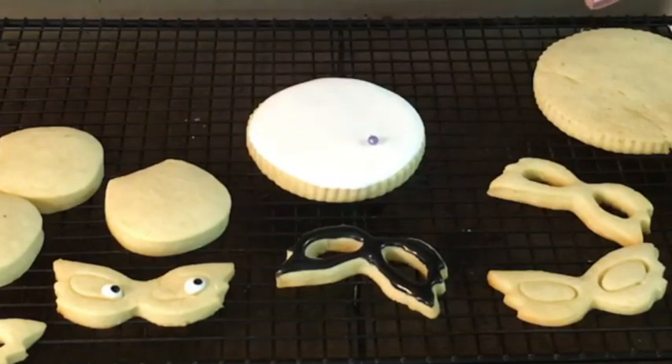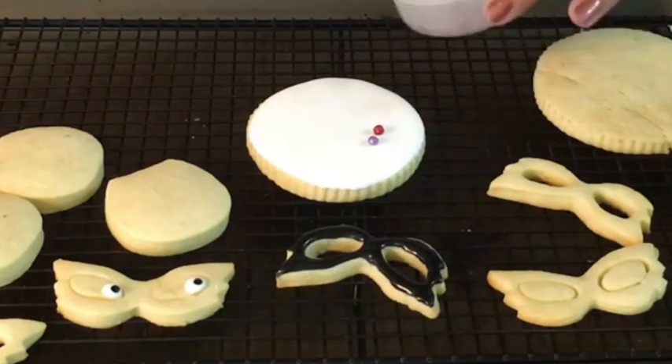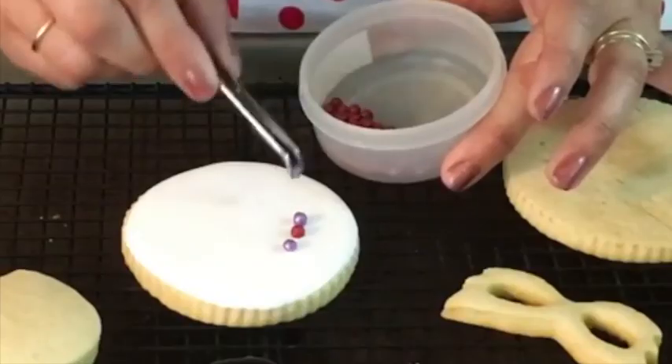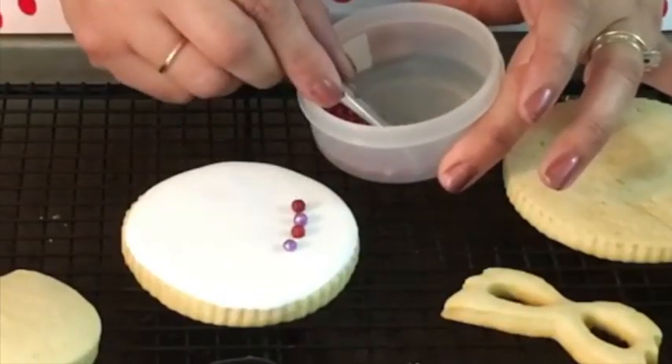Now it's time to make the necklace cookie. We're going to do the same thing as we did with the other circle cookie — outline it and then put the floating icing on top. Then I'm going to place the edible pearls one by one, simulating a necklace.